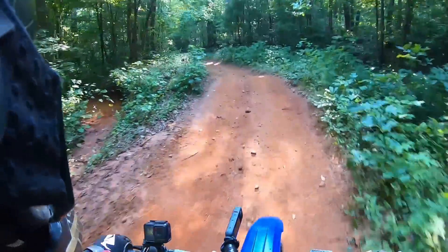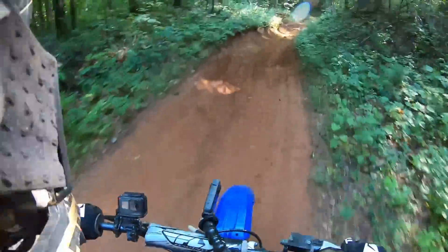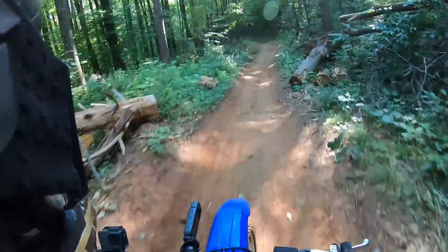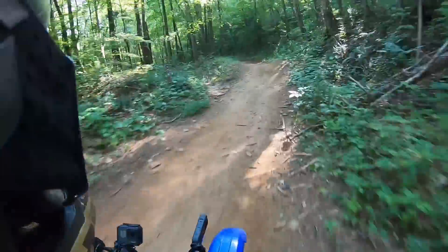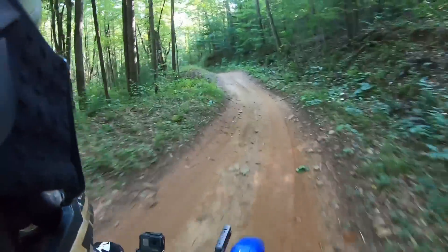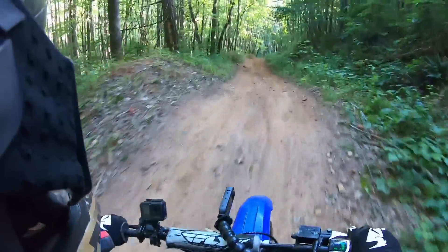I remember this loop only taking about an hour. Either I'm going deeper and deeper into the woods, or this is the way out because it is a loop — I just don't remember trail one being this stinking long.